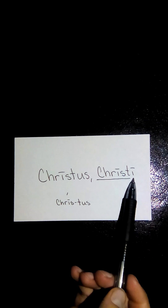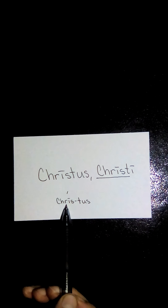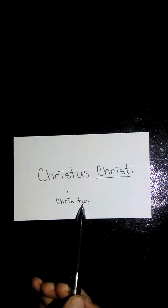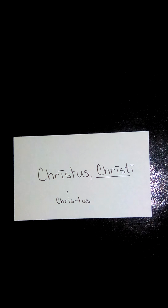Now we have Christus, Christi. Dropping the genitive singular gives us the stem Christ. Putting it into its two syllables — it looks like a lot in one syllable, but there's just one vowel sound in each, so two syllables. The accent goes on the first of the two: Christus and Christi. This translates to Christ, and like deus, it is only declined in the singular, as there is only one.